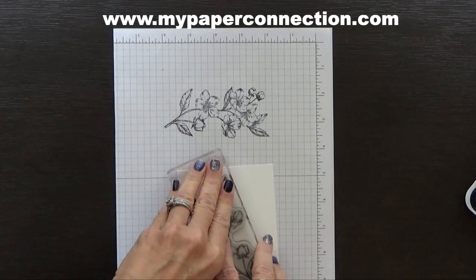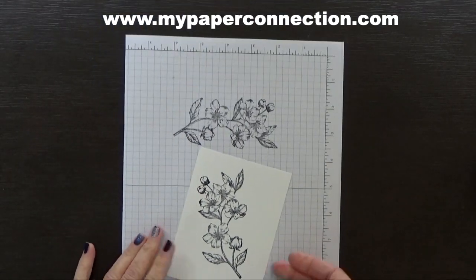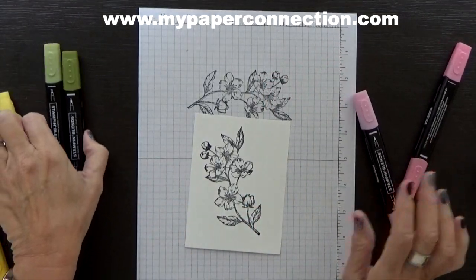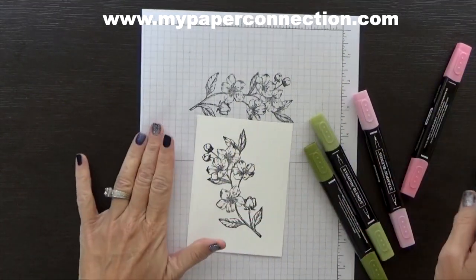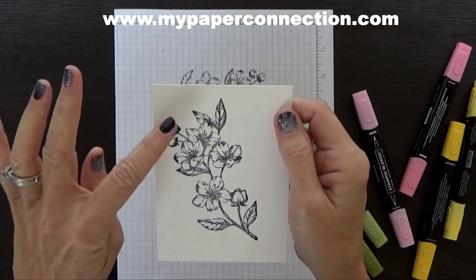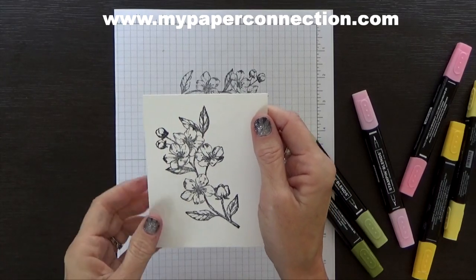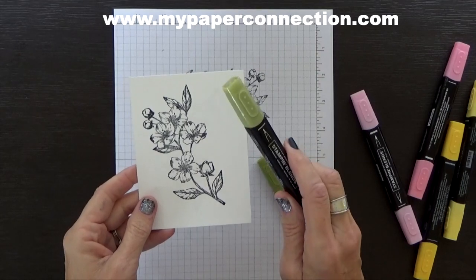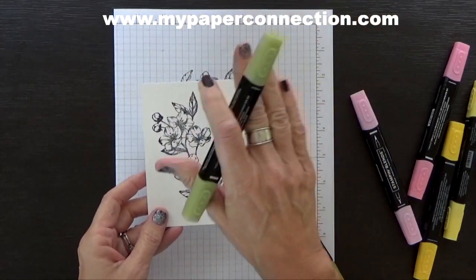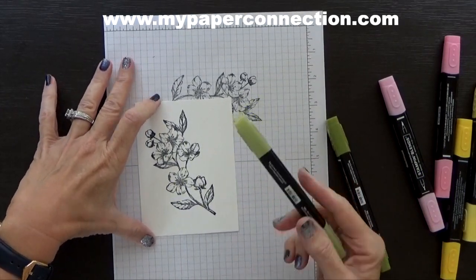I'm just going to place it here. I'm using Thick Whisper White cardstock because I'm going to be using my blends and you just get much better coverage with blends when you use Thick Whisper White — it just reacts with the paper so well. I'm using Flirty Flamingo, and then I'm going to use Old Olive and Daffodil Delight. I'll go light first, then come back in those shaded areas with the dark, and then come back with the light. Because these are alcohol markers, it moves the ink around and creates depth and dimension. I'll go ahead and get started — I'll fast forward through all of this.